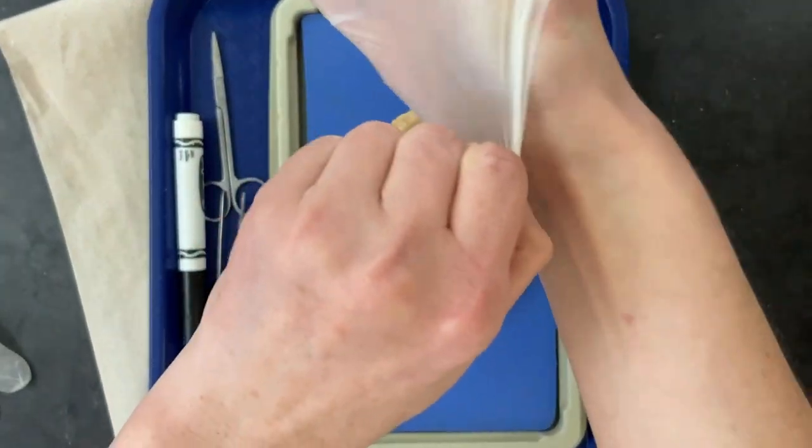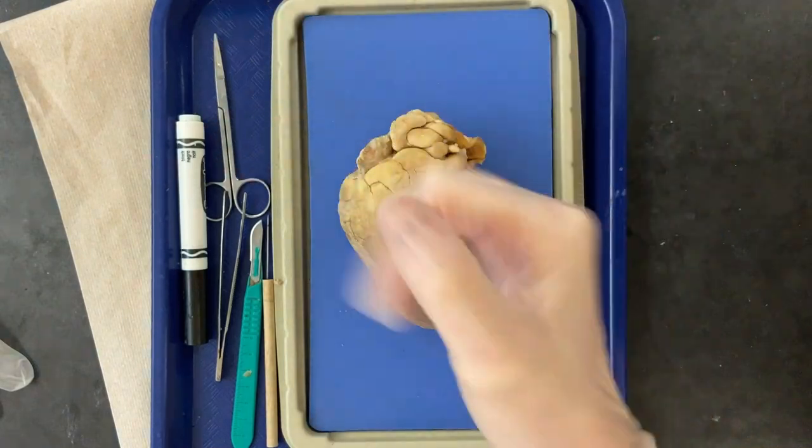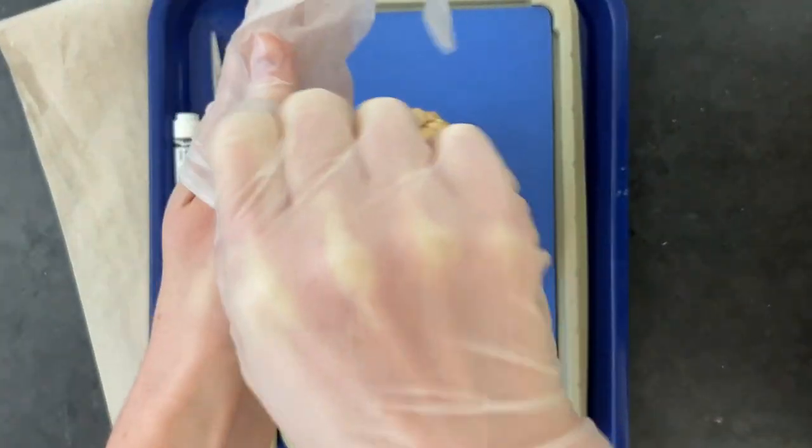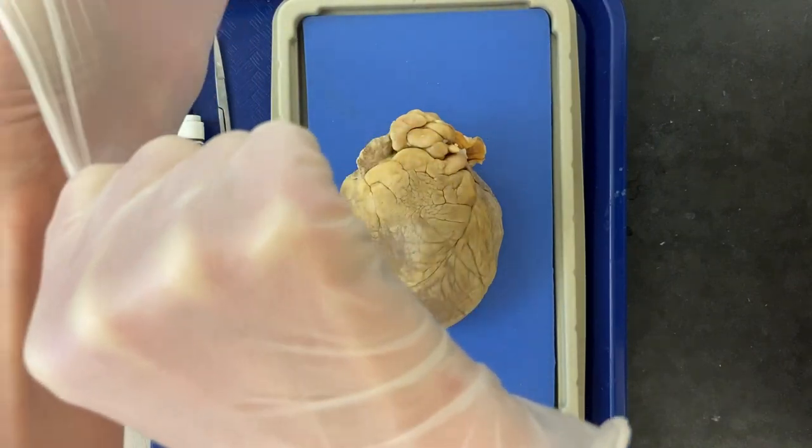The specimen does have bacteria on it and we don't want to get any of that from our hands to other areas including our faces. So we wear gloves for personal safety.